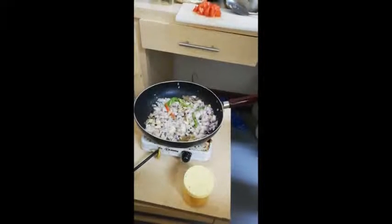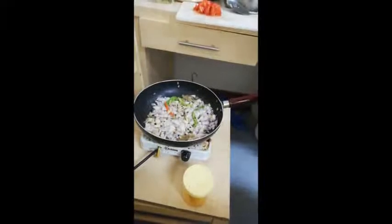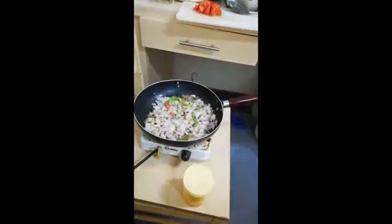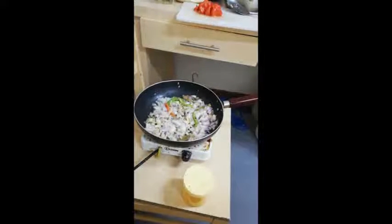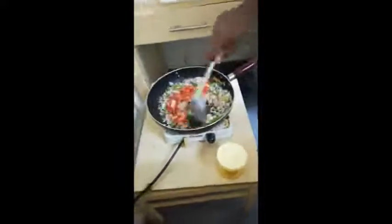It's a banana. If you're making a banana, I don't know.